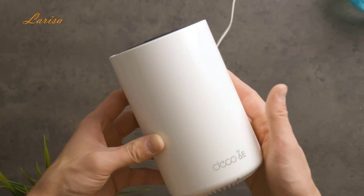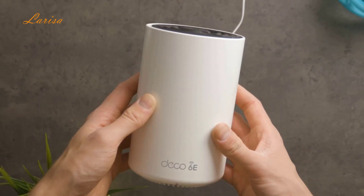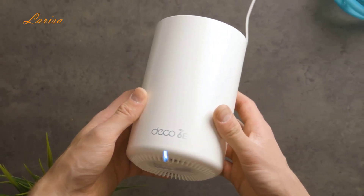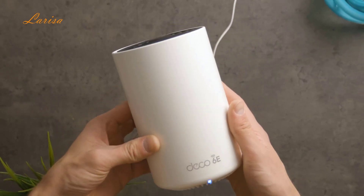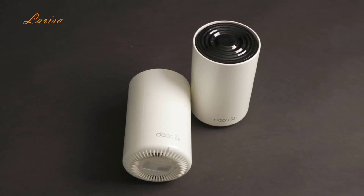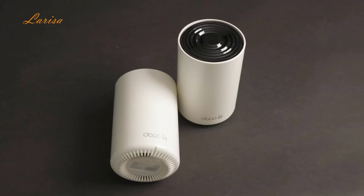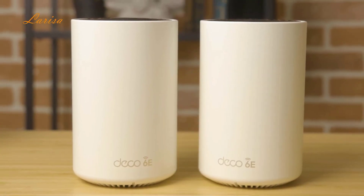Overall, the TP-Link Deco XE75 is a fantastic and powerful home mesh Wi-Fi system. Its tri-band Wi-Fi 6E means access to the new 6 GHz spectrum and speedy connections of up to 5,400 MB per second for up to 200 devices, and the two units cover up to 5,500 square feet with reliable connection. They're great looking too, and there is an option to upgrade security features through the Home Shield subscription.